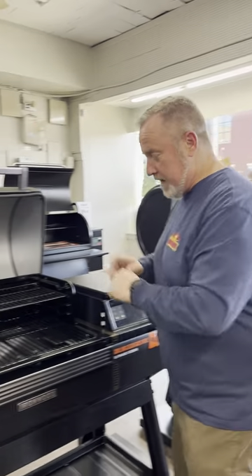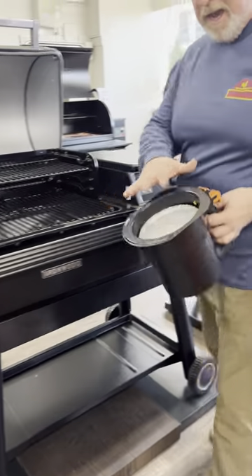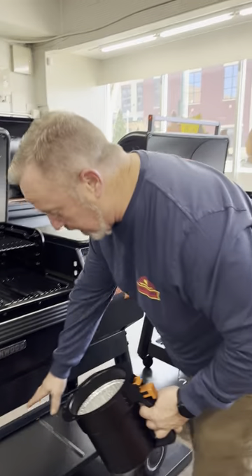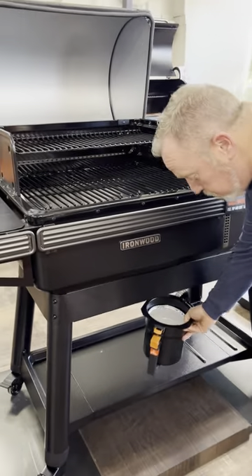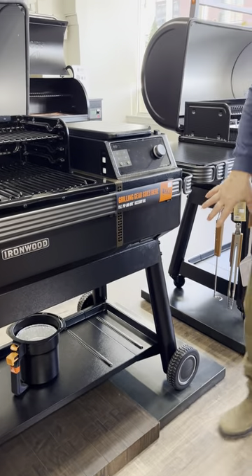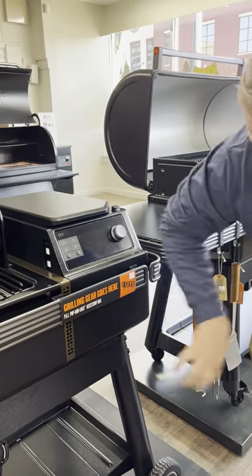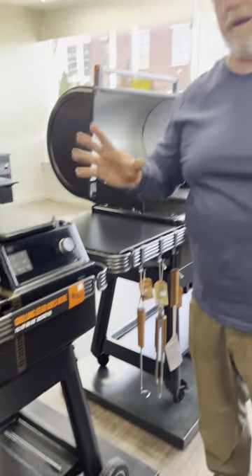Easy cleanup — no more liners. You have the keg for all the grease and ash. There's a nice shelf down here to store things, and you can also store a pellet bin there. Easy clean for pellets — if you want to change them out, you pull this open and have your pellet bin there, super easy.